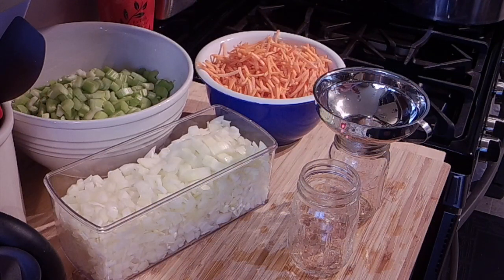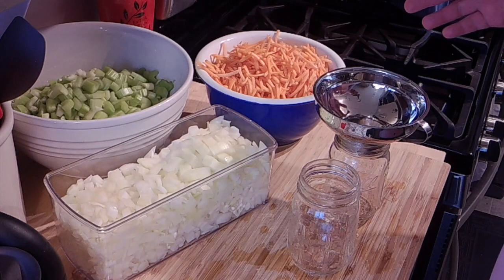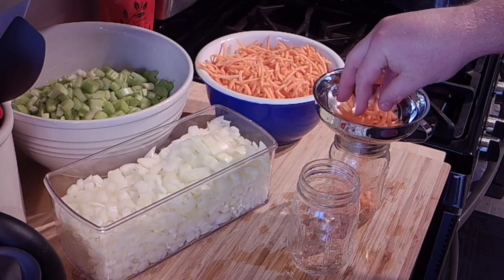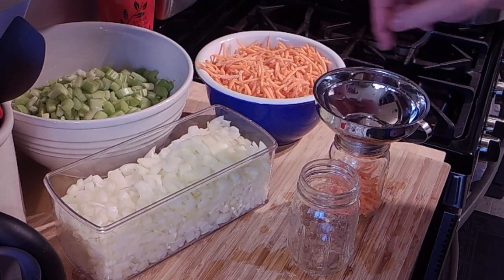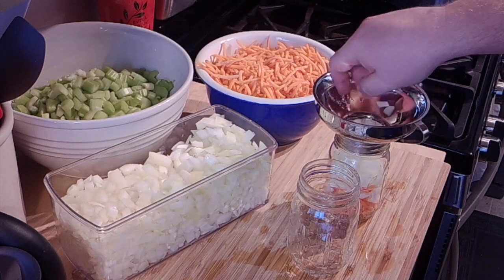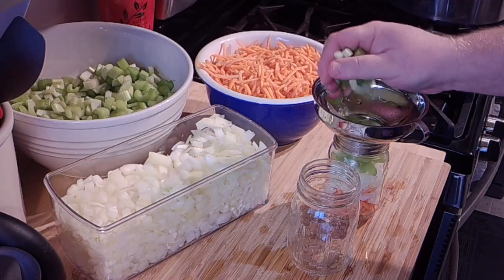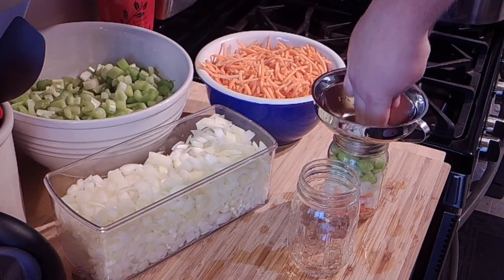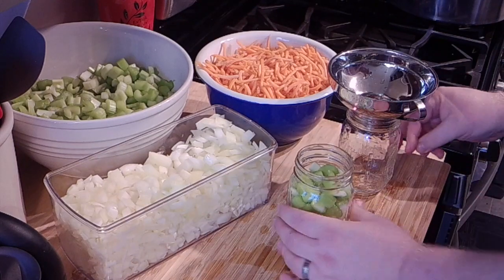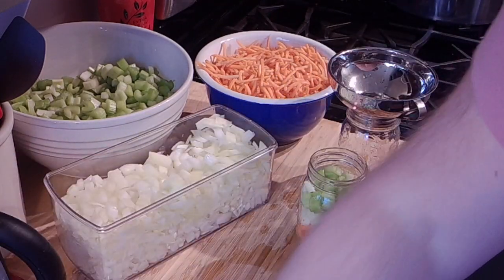Okay folks, we're back. This is super simple — I just washed my hands and I'm going to layer the vegetables into the jar in about equal parts. I'll do the carrots first, so about a third of the jar of carrots, then the onion — about a good handful. Once I put water in, I may find a little more room but I don't think so because I'm gonna push this down. You can see that jar — basically three layers there.